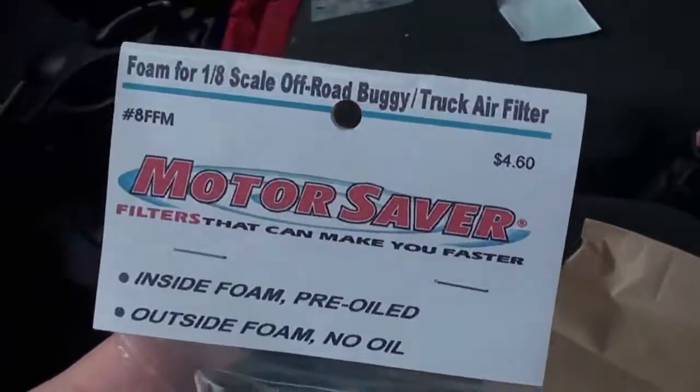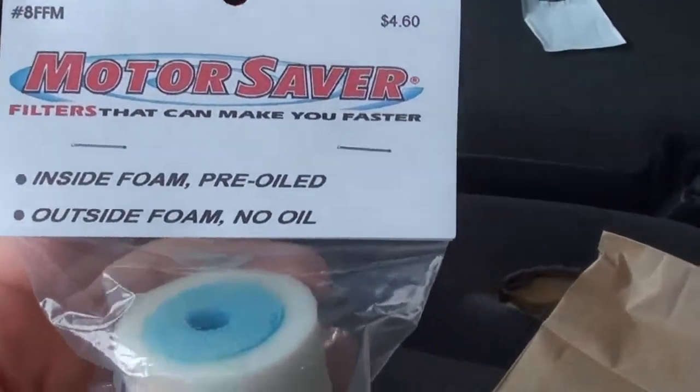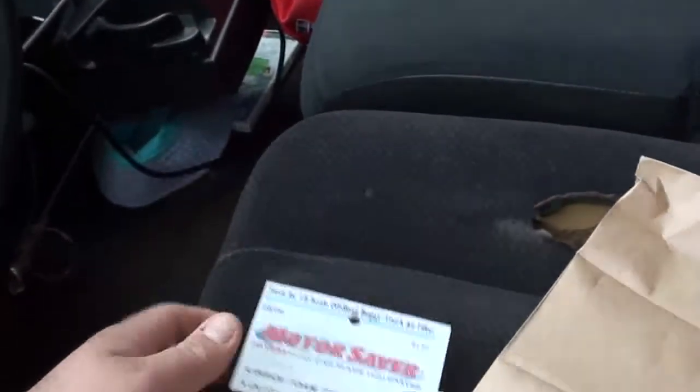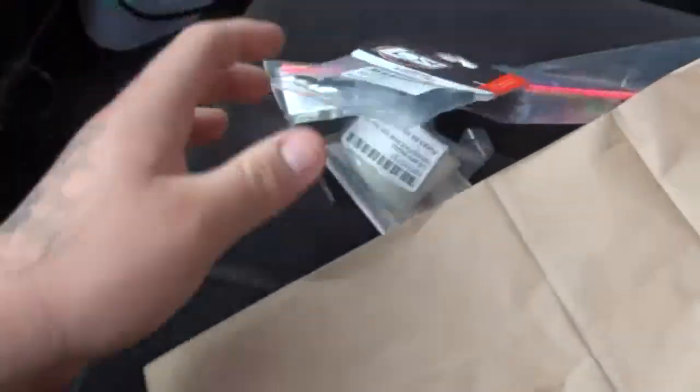I got a couple things for my RCs. I got an outside foam — no oil — but the inside foam is pre-oiled. I'm gonna use this for the Savage. And I got some nice colorful antennas to put on today, a pack of antenna caps, and I also bought the under tray for my Slash right here.